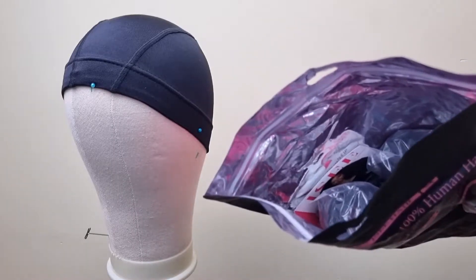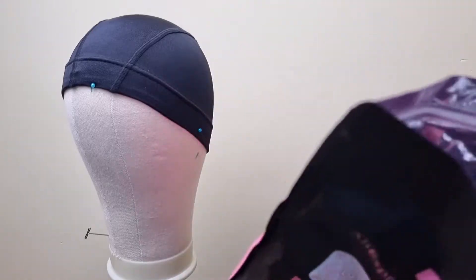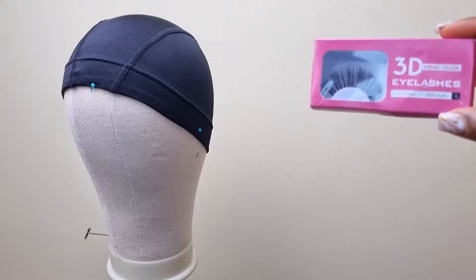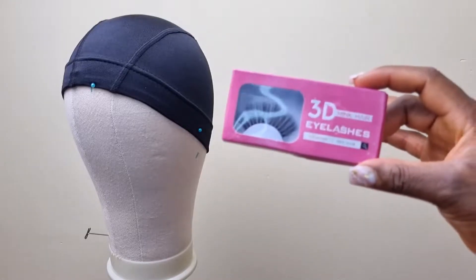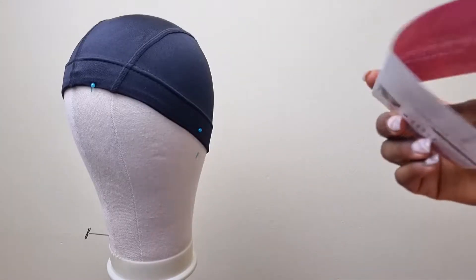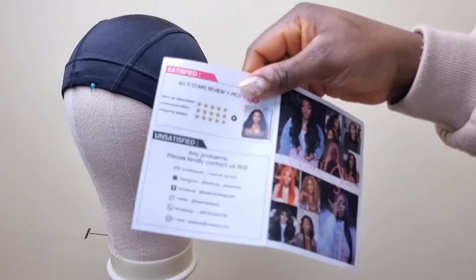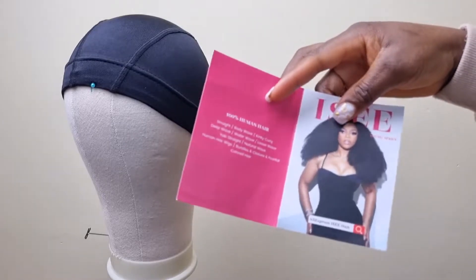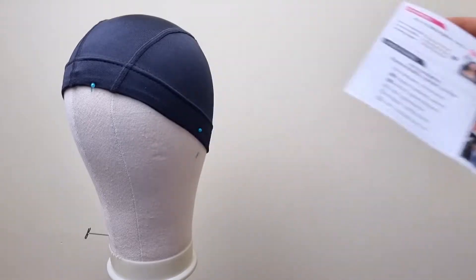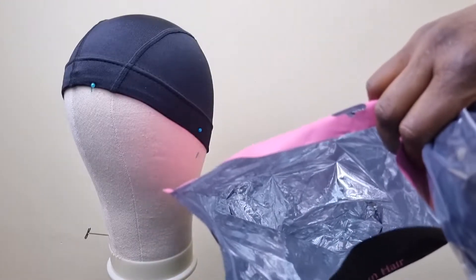When you open the bag, this is how the inside looks. They sent me some lashes — Ming lashes — which I really love and I'm going to be using. Inside the package they also include the standard items that most companies send along with their hair.